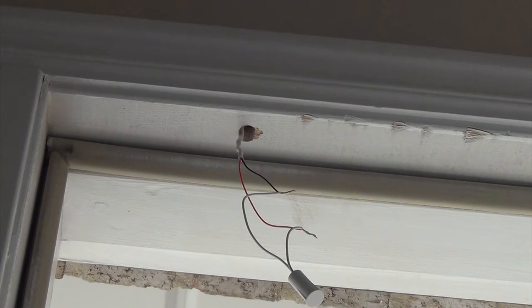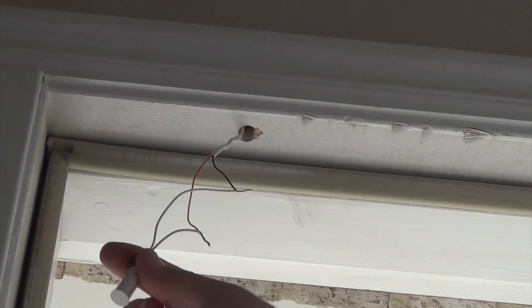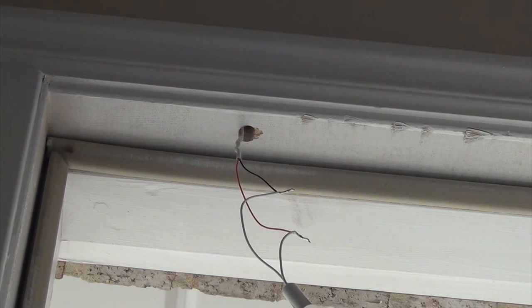This is a front door contact. I went ahead and did exactly what I did on the other window — cut one short, one long, put long to short and short to long. That's where we're at right now. Ready for solder.